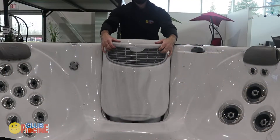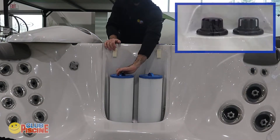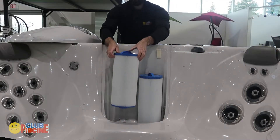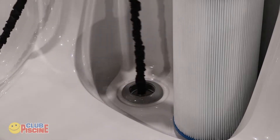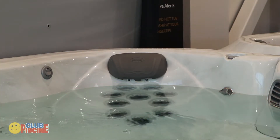Start by removing your skimmer and unscrewing your filter to reveal the hole below it. The type of skimmer you have may vary depending on hot tub model, so please refer to your owner's manual. Take your garden hose and put it in the line. Fill the hot tub until the water level reaches just below the headrests.